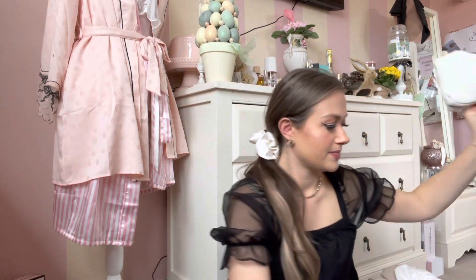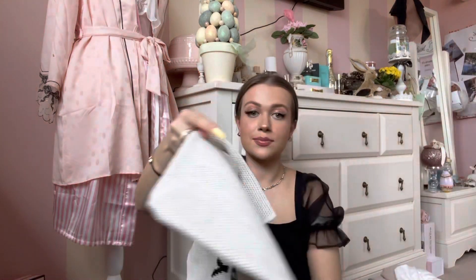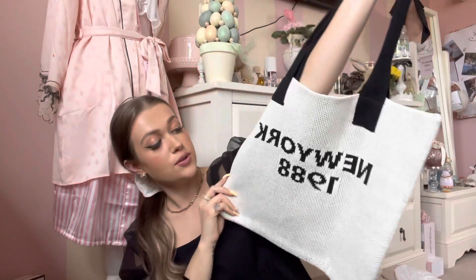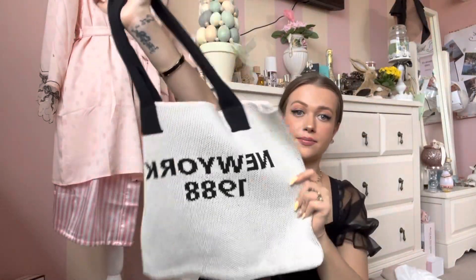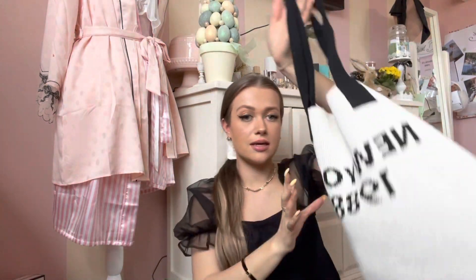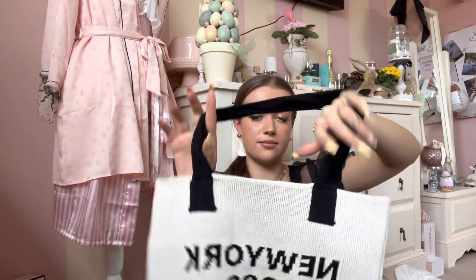Next up, let me show you a bag — I've got two bags. This is the first one, which says 'New York 1988.' Just a cute little tote, perfect for the airport or a shopping day on holiday. It's quite heavy and really nice quality. Love it, so cute.